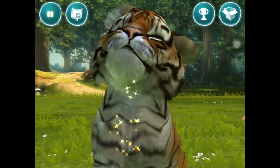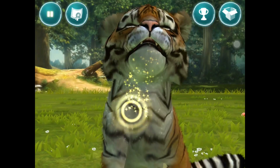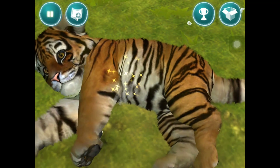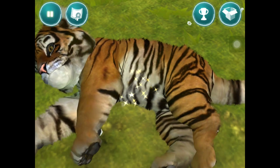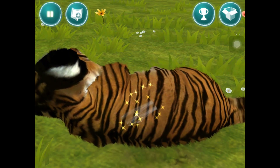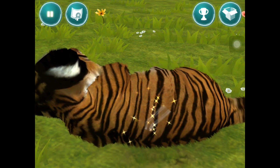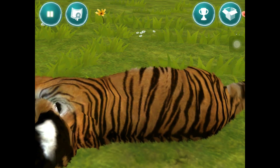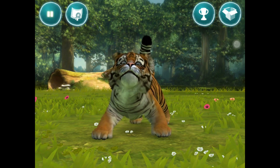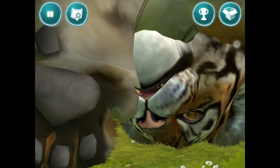I'm stroking him now. I wish you could get the sound on this because he's purring right now. He wants his belly tickled. He likes that. He's pretty good for the iPad I think. We can get him to jump up, get him to follow us.